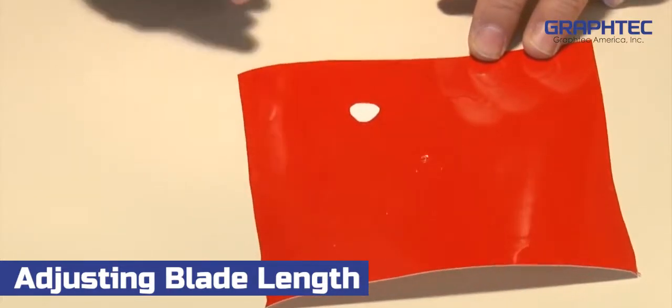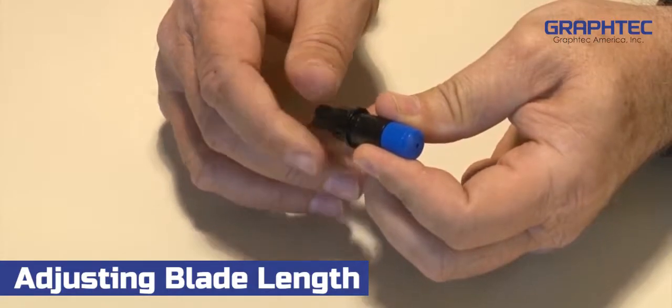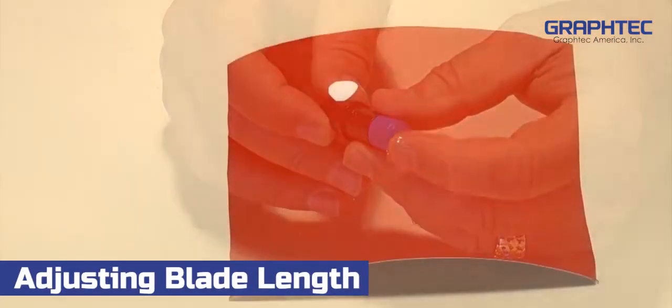If it is difficult to remove, then extend the blade by turning the blue adjustment knob a quarter of an inch clockwise and repeat the test.